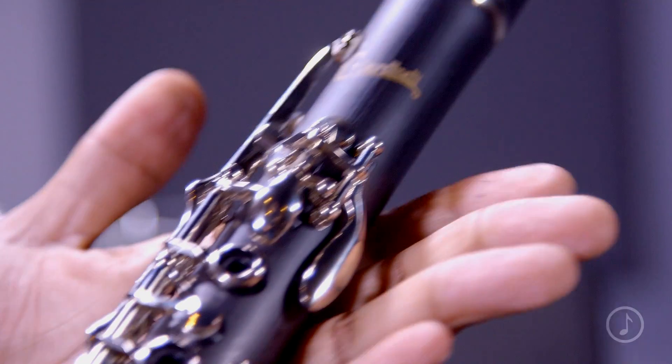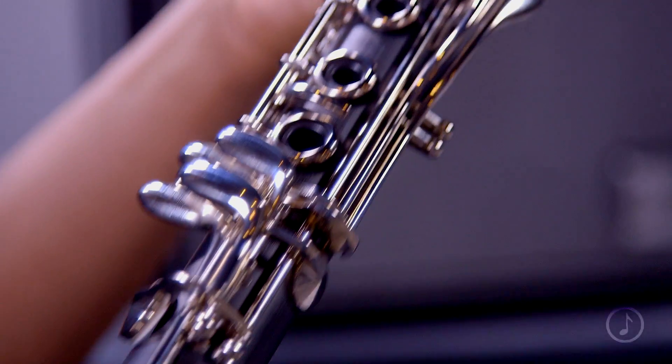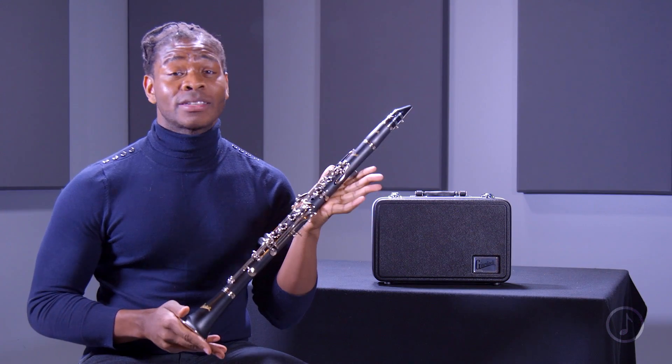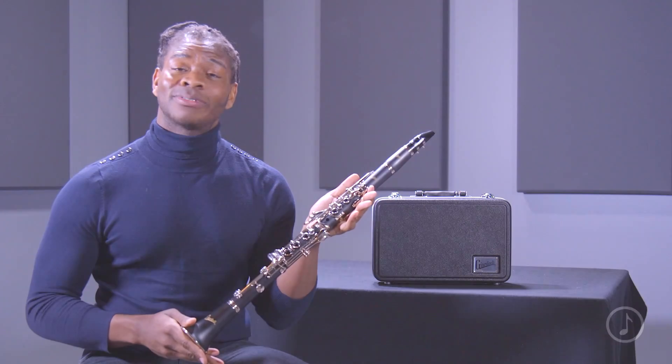So once again, this is the Giardinelli GCL 300. Its consistency, its playability, and its upgraded features make this a great value and a great buy for the beginning clarinet student.